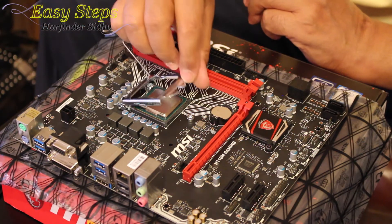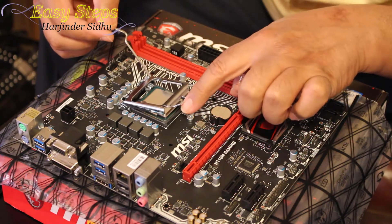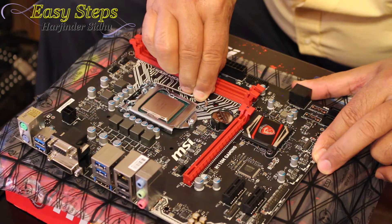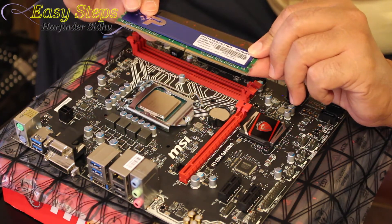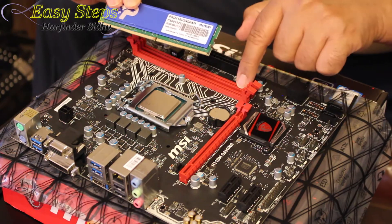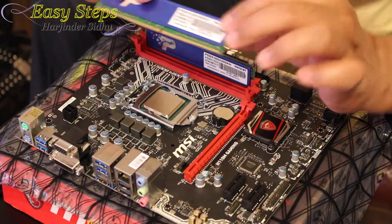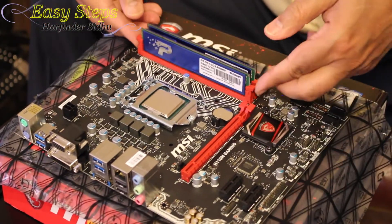Now we're going to put the socket back. This goes in here and we bring this down. This is the screw — when we go like this it goes underneath and locks in. So we lock it in place. Now put the memories in: these are the 8GB sticks, 16GB total, DDR4. Make sure the notch aligns — one on the smaller side, one on the bigger side — so you won't make a mistake. Press it until you hear the snap and it locks in. Same way for the second stick.